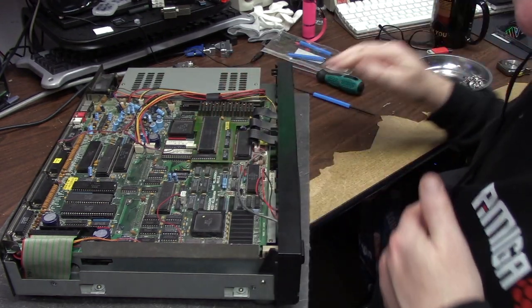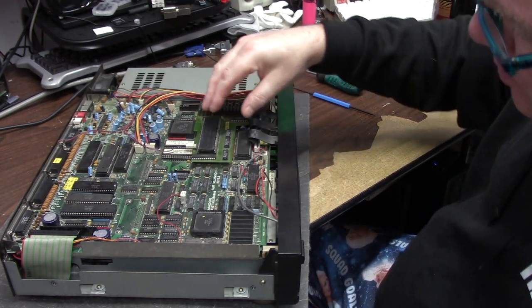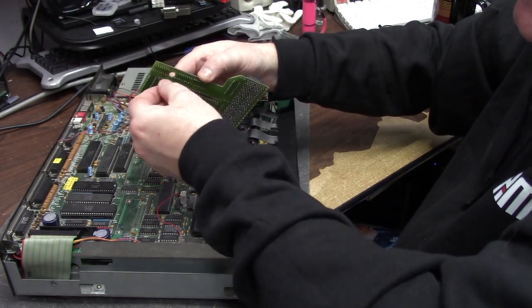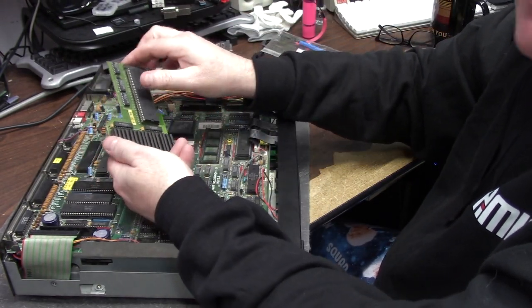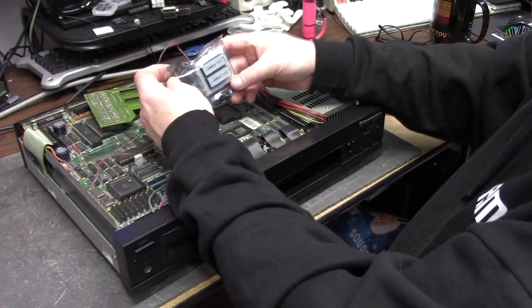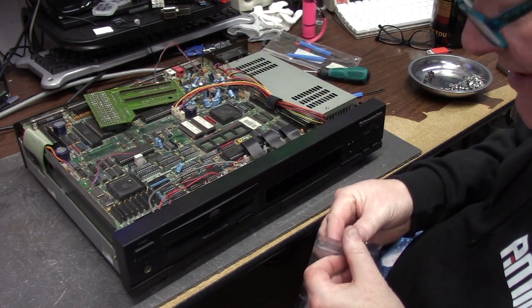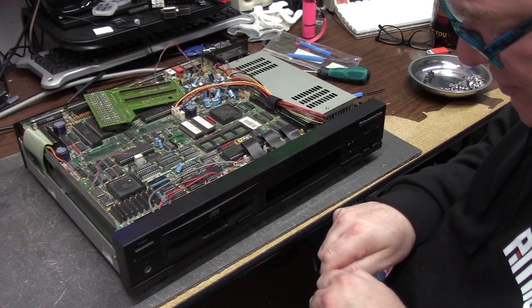This board that houses the 68000 right here is a 2 meg RAM expansion board. You can simply pull up on this, give it a wiggle - you have a standard SIL turn pin machine socket with your 68000 on there and 2 megs of RAM. We have two ROMs, even and odd. Here are the new ones. I'll link it in the description below.